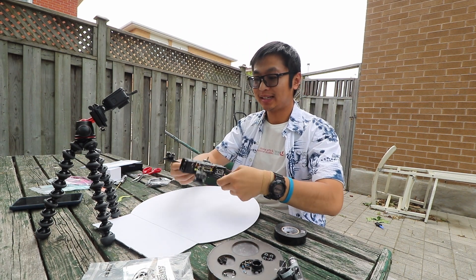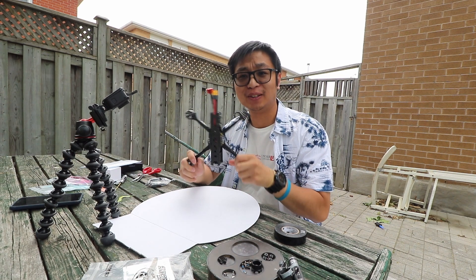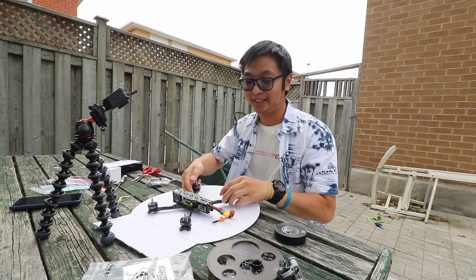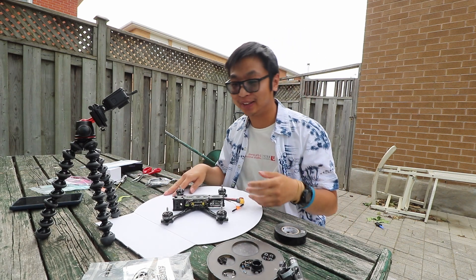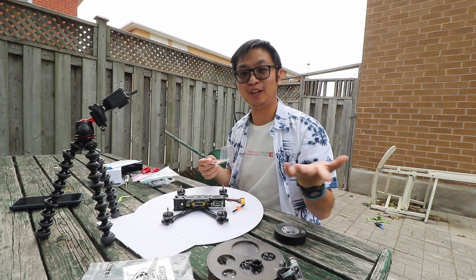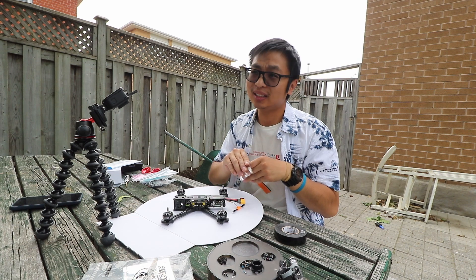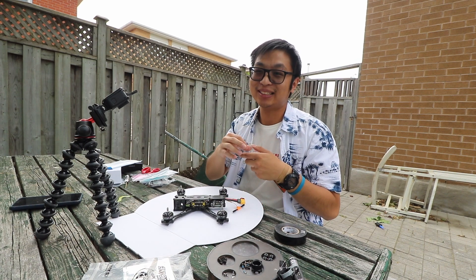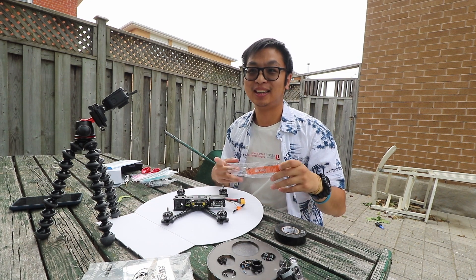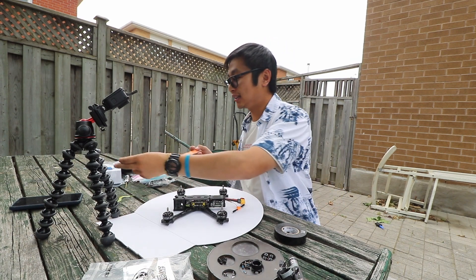With the tape on, it's now complete. You've built yourself a Source One — or whatever frame you're building. I hope you guys followed along nicely because this was a blast to make. I actually enjoy building despite all the hardships. It's definitely tedious because I'm filming and building at the same time, so I had to do it in parts, but if you were to build it all in one go, it doesn't take that long — maybe three to four hours if you're really focused. The closest thing I can compare it to is an adult Lego set.